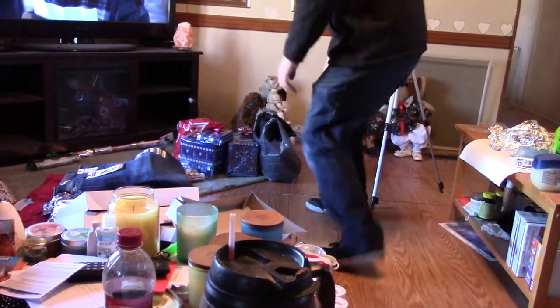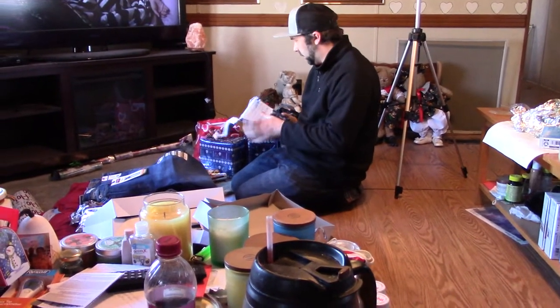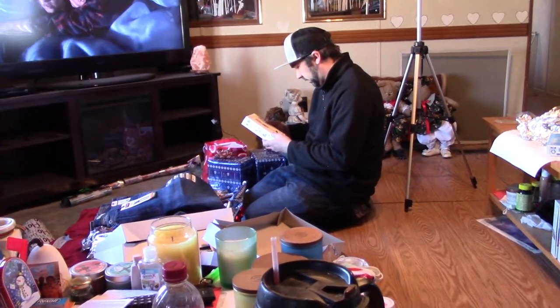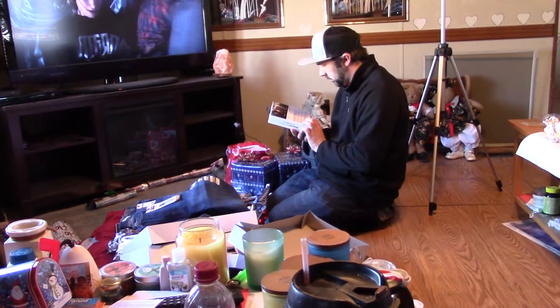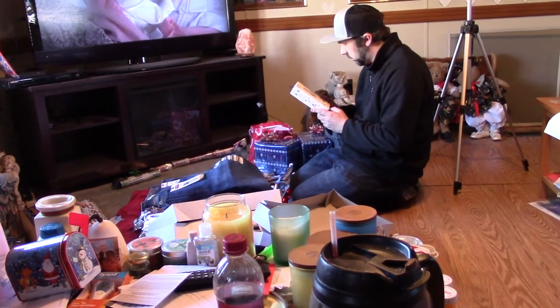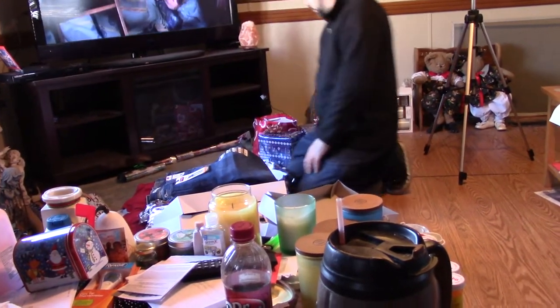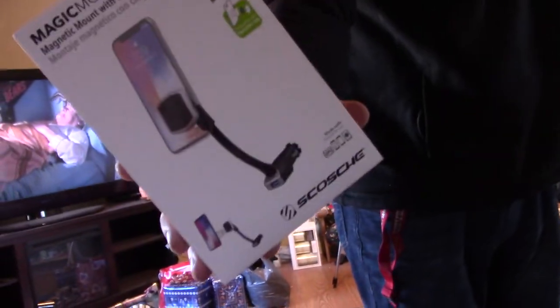I might open a few more. You might want to look at Goldie's there. Honey, I didn't know — I got the wrong one. You already got yours, and I didn't know it. You didn't get the wrong one though. It's a good one. I like this, actually. Let's see how it'll work. Thanks, Mom. I'll show it on the camera — this is a mount for my phone in the vehicle, because mine broke. Thanks, Mom. I love you, baby.